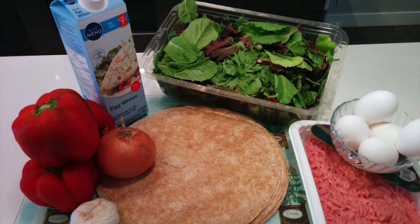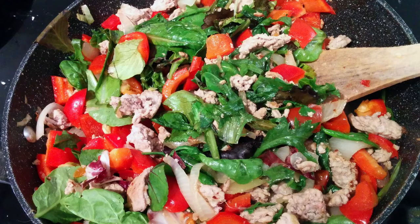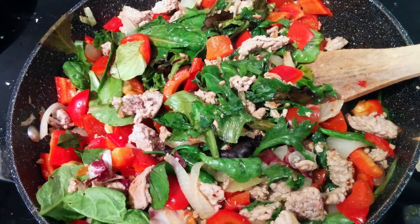The full ingredients list: 5 eggs, 8 cups of leafy greens, 2 cups of egg whites, 10 whole wheat tortillas, 1 cooking onion, 2 cloves of garlic, and 2 red bell peppers. Mix the eggs and egg whites in one frying pan to cook over medium heat, and the remaining ingredients in a second frying pan.